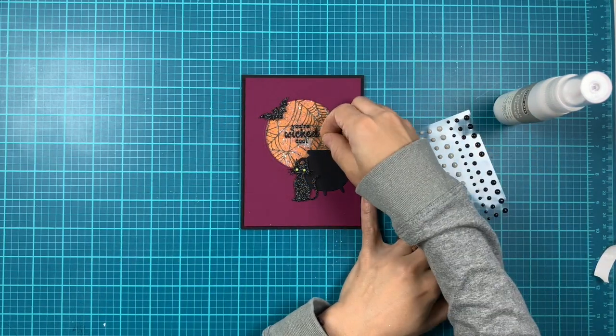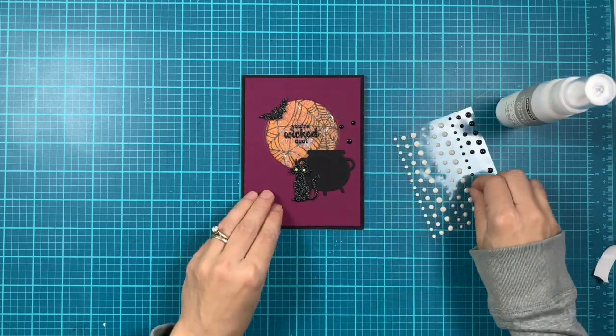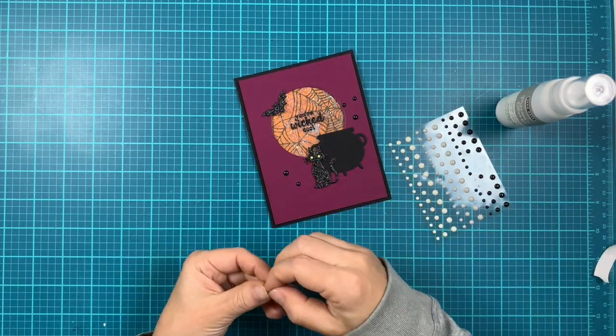To finish off the card I decided to add some black enamel dots from the neutrals enamel dots pack. I just added three on the left and three on the right side.